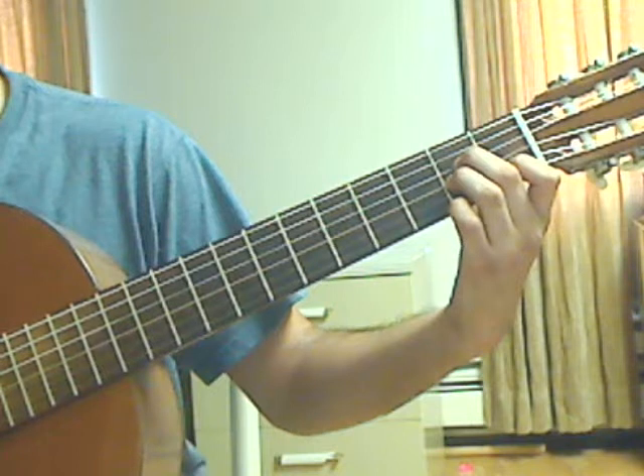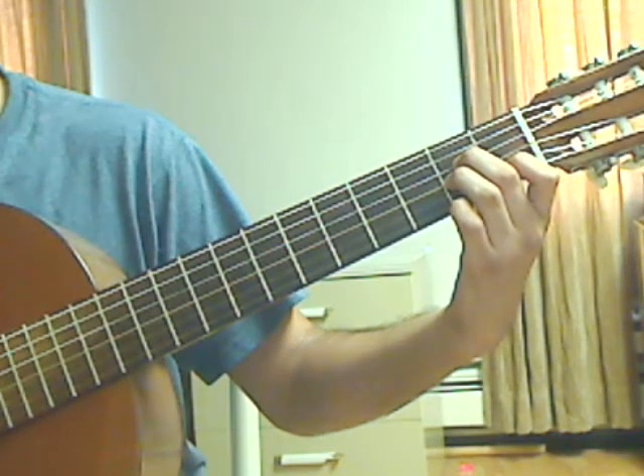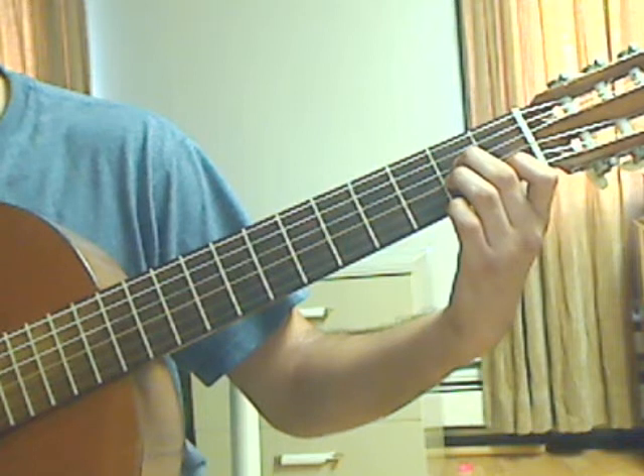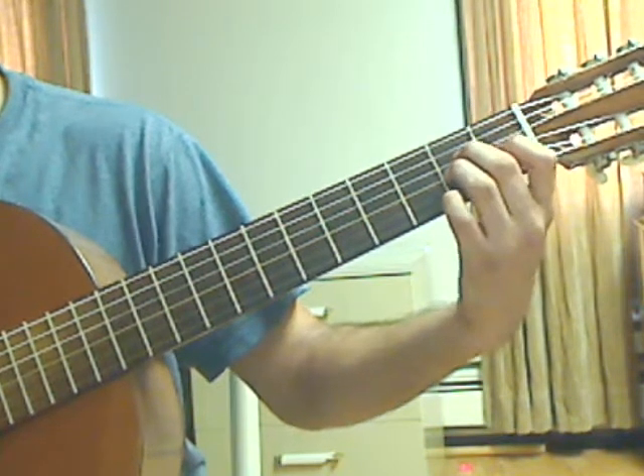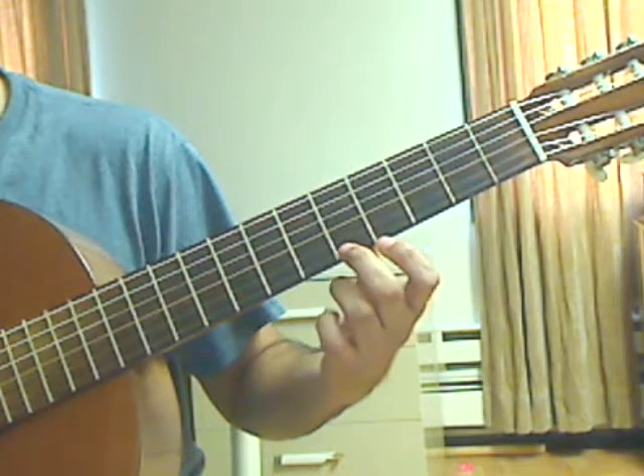Beat number 2: pluck the 2nd string 1st fret, then pluck the 1st string open. Lift off the left hand, then pluck the 1st string 5th fret with the middle finger.